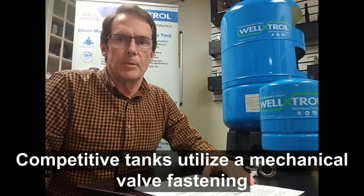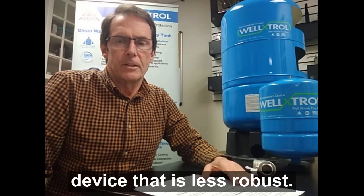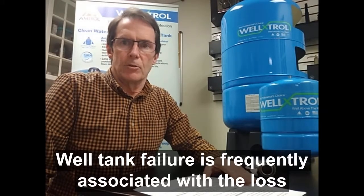Competitive tanks utilize a mechanical fastening device that is less robust. Well tank failure is frequently associated with the loss of pre-charge.